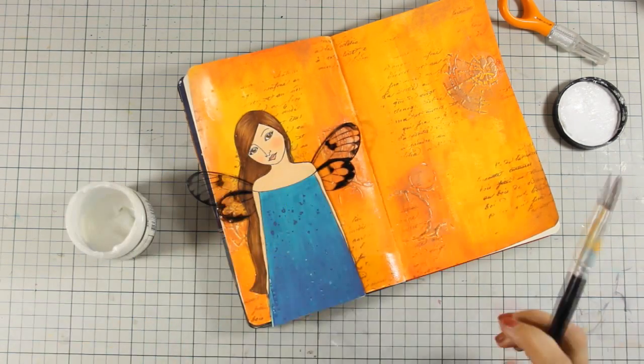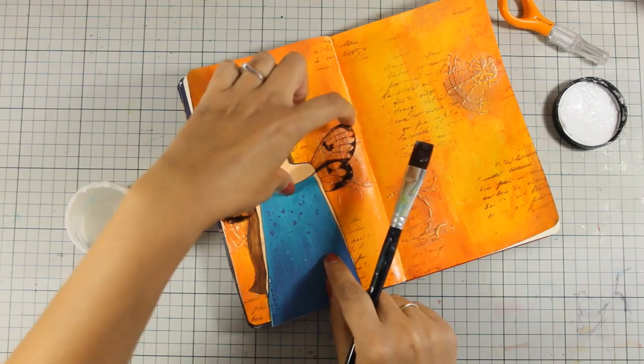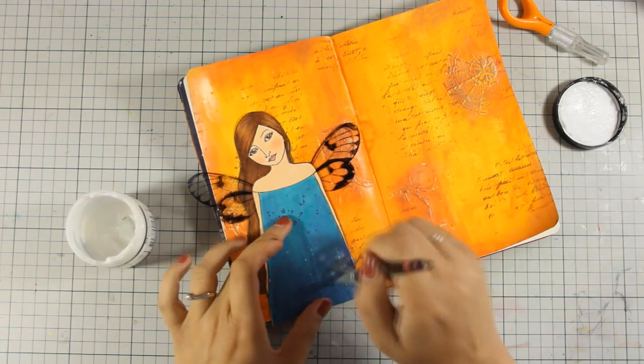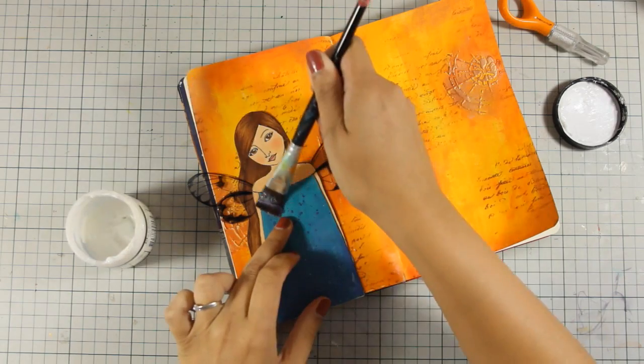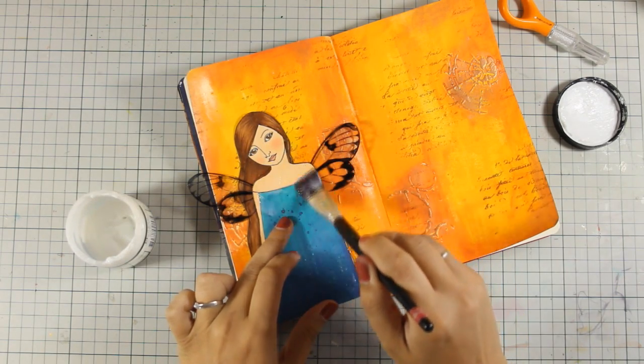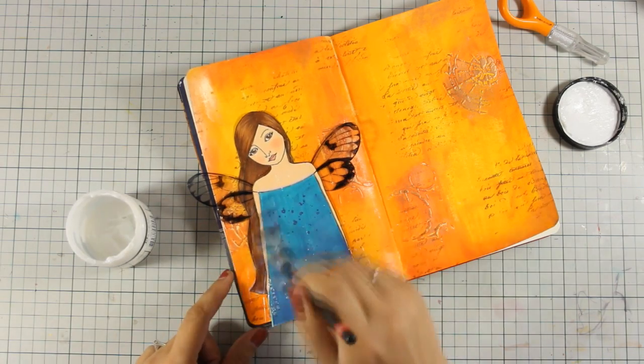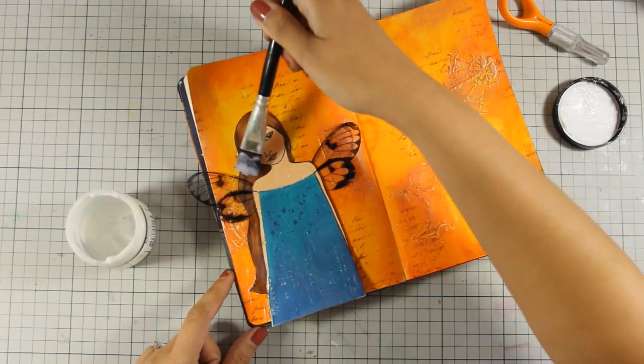I am using my gel medium to stick everything down. As I am sticking her down, I am making sure that I cover up her body and the face — the whole figure — with gel medium, and that's because I am planning to do my shading with big brush markers.